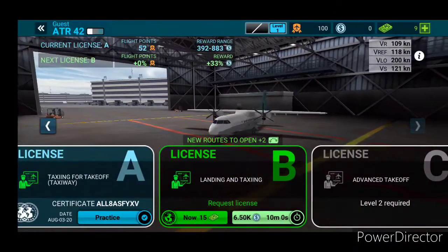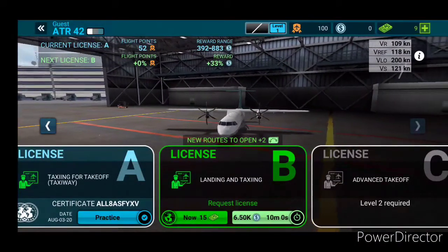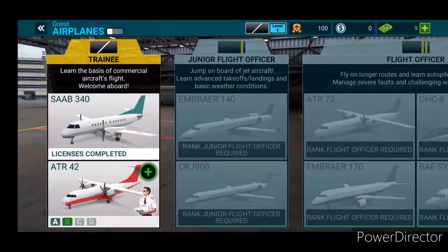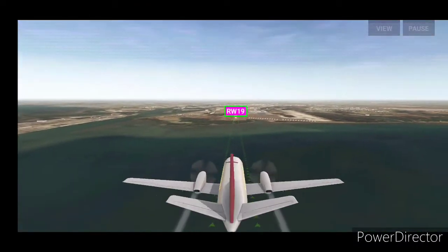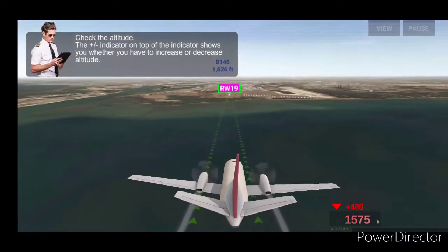I thought that was really good. Let's go back, let's go this plan. Let's do some landing. Hell yeah. Oh my god, oh my god — this one is really nice.